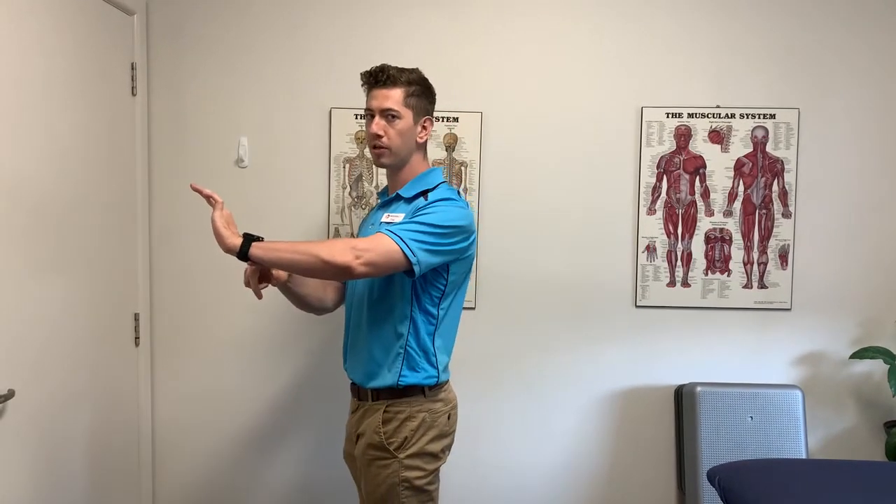Our first variation we can start on the wall, and you can progress to do them off a lower position. The key things to know: the first one being your elbow position — you're trying to keep your elbow parallel with your wrist.